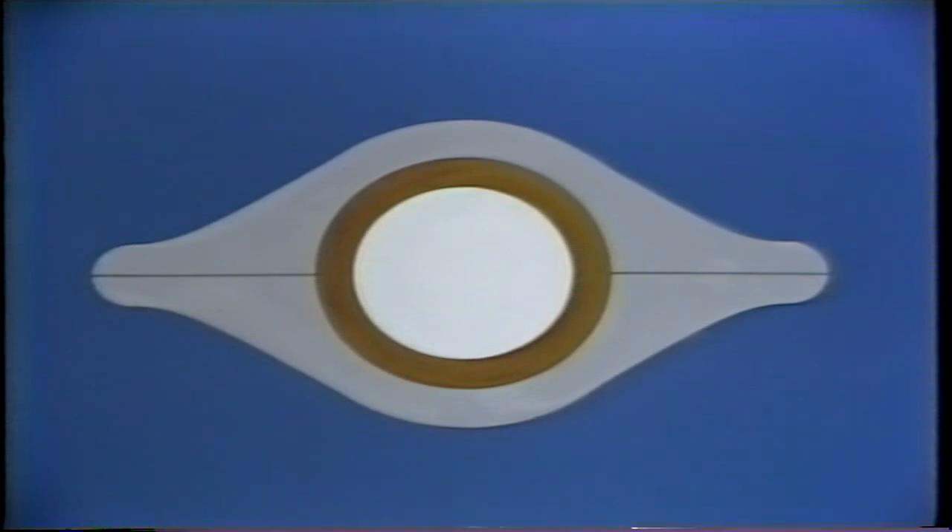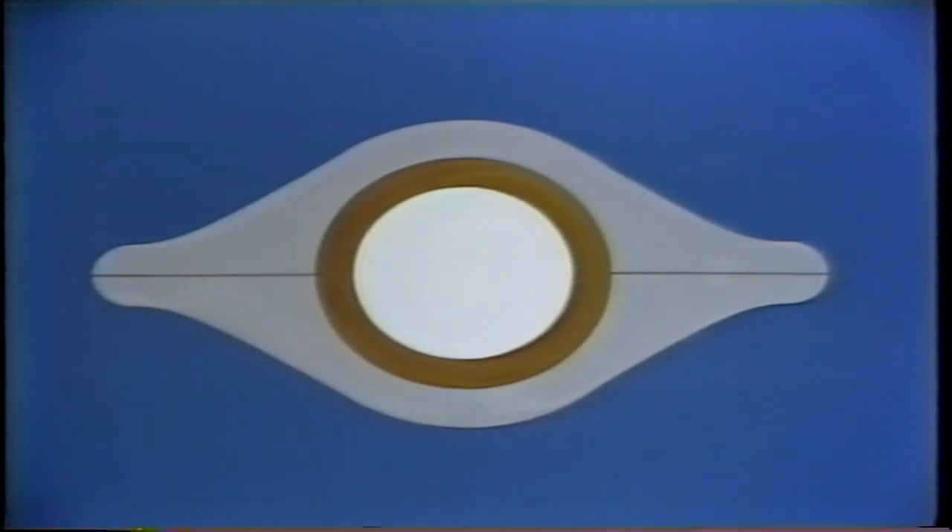As you'll recall, we said the journal of a plain bearing normally operates on a film of oil. The clearance between the journal and the shells of the bearing, when the journal is centered in the bearing, is called the oil clearance or running clearance. Now, obviously, this running clearance can affect the operation of the bearing.